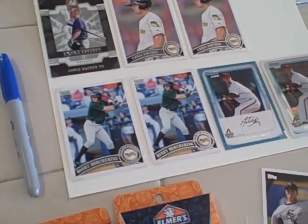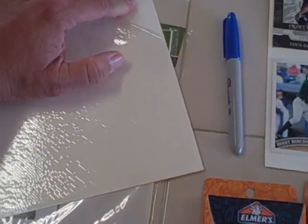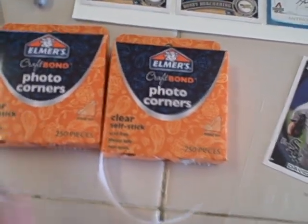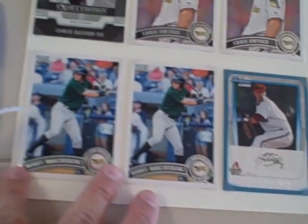What I like to do to basically get more than one autograph from a player: go to Walmart and get the 8x10 photo pages. Peel off one side of the plastic, leave the other side on — keep it smooth but keep the sticky side for your photos. Then get the Elmer's craft bond photo corners. These corners peel out and you put them on your cards just like a photo, then stick them to your pages.